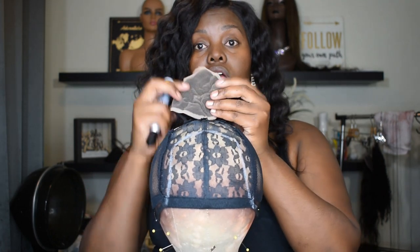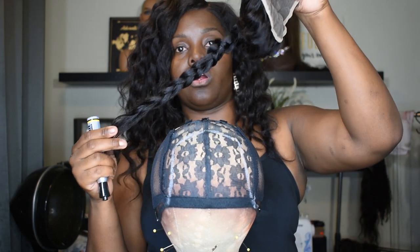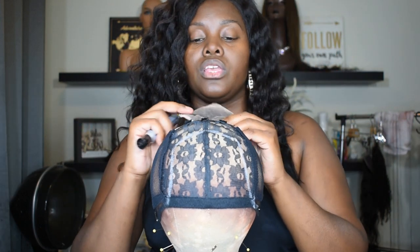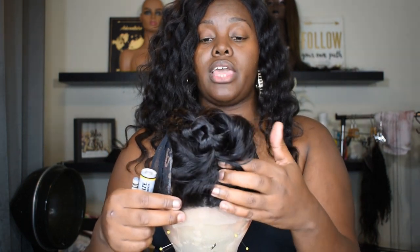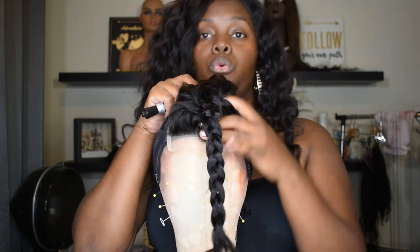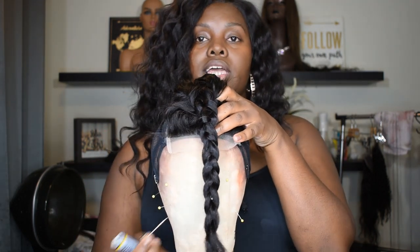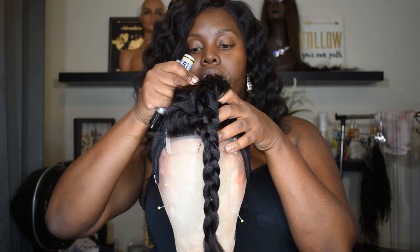This is the outline for this exact lace closure, which is a 4x4, 18 inch, raw Indian wavy closure that I have here. I line the front of my cap up with the very front of the wig cap, stretch the back down, and pin it with my T-pins here. I'll pin the back and then stretch my sides.